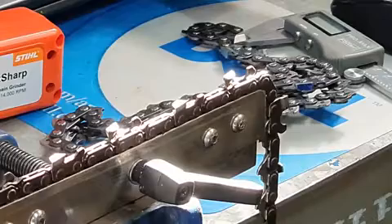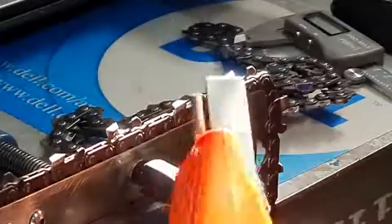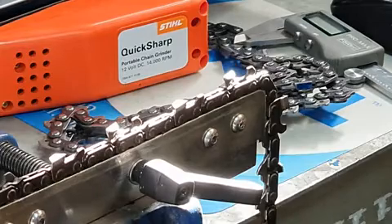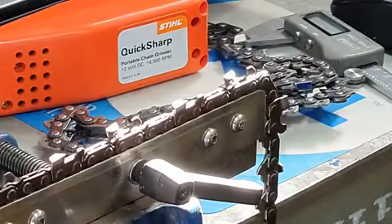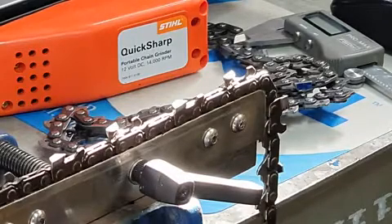There's another available unit - the 12-volt Stihl Quick Sharp. It has 30-degree markings and you hold it parallel with the bar to grind away. Honestly I'm not a big fan - it's a bit fiddly, comes with a lubricating stick which gets messy, and costs about 60 dollars. I could have bought at least 10 files for that price. It comes with various stones but I hardly ever use it.